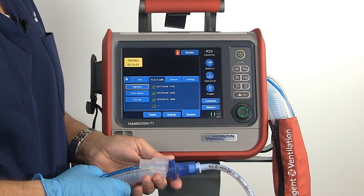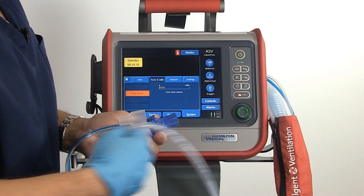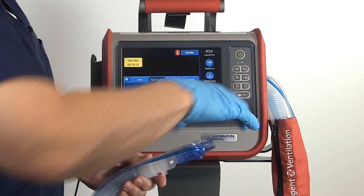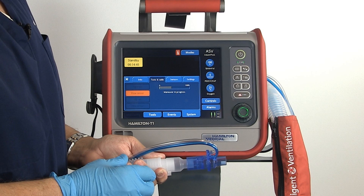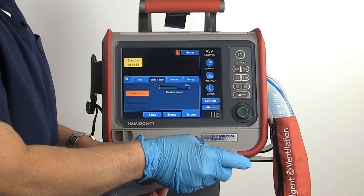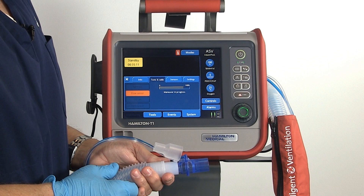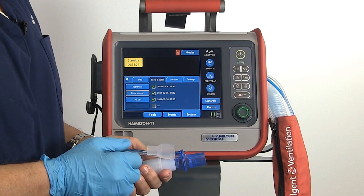Our next test will be for the flow sensor. Press the tab. You've got a connector on your flow sensor — take the connector off and turn the flow sensor as indicated by the screen. The flows will slowly ramp up. The commands say to turn the flow sensor again, so we will turn them. Remove the connector and replace it onto the circuit. We get the indication with the green check that the pre-ops are complete.